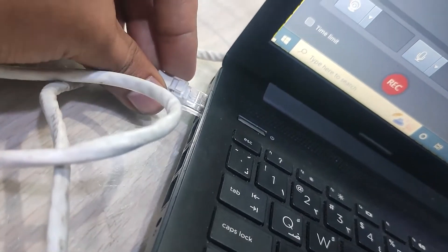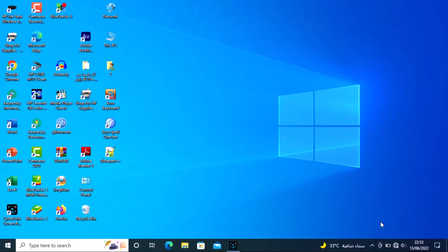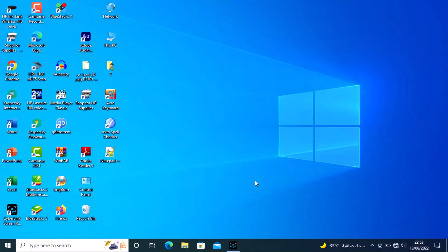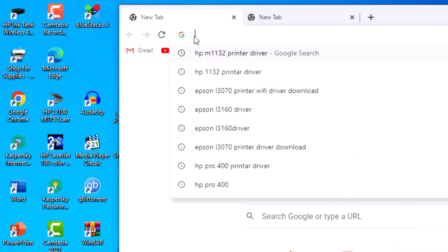First of all, connect the router with a LAN cable and power on the router with no SIM inside. Go to your computer and connect, then check that the connection is complete. Open Google Chrome and open a new website.